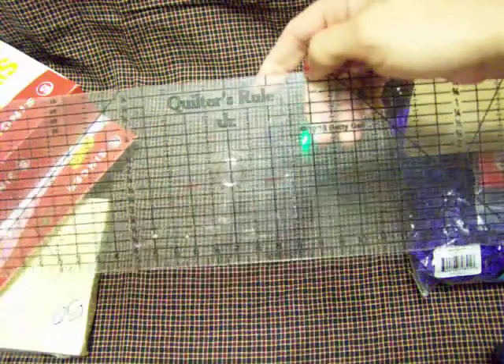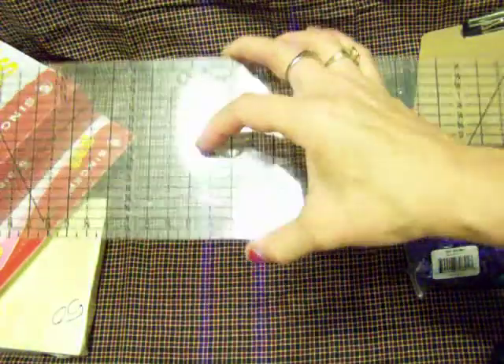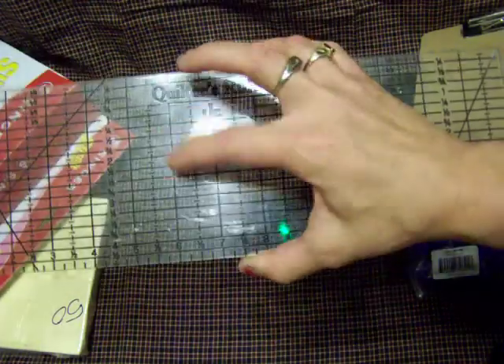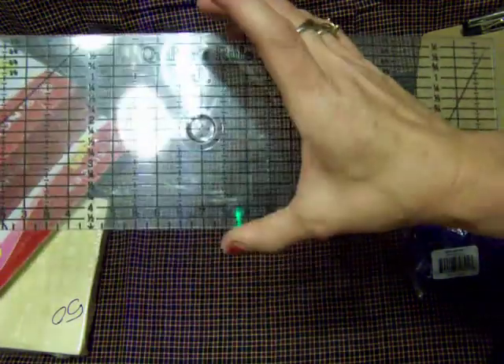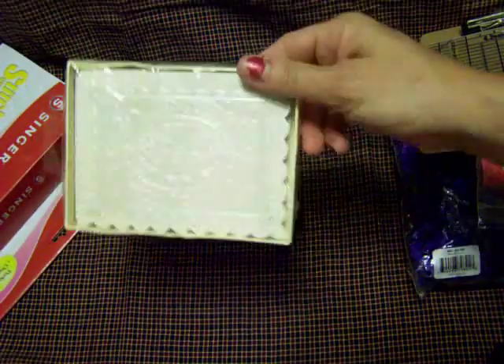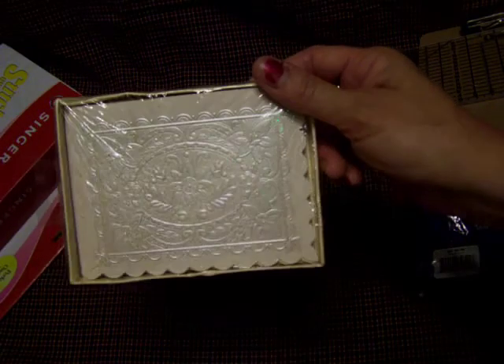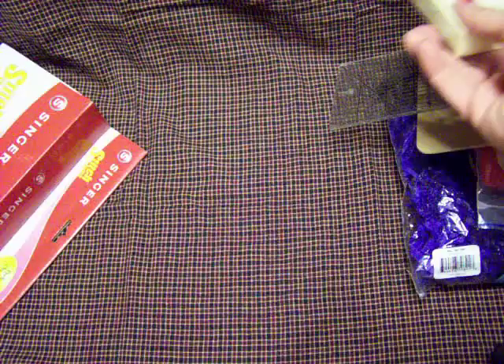And then I got a quilter's ruler — this is a quilter's rule junior, which I don't have. I use my dollar plastic rulers for everything, so this was $0.50 and I know I'll get a lot of use out of it. And then this was just a little box of pearlescent note cards for $0.50. There's 10 of them with matching envelopes; they're real pretty. I can either use them like they are or turn them into something.